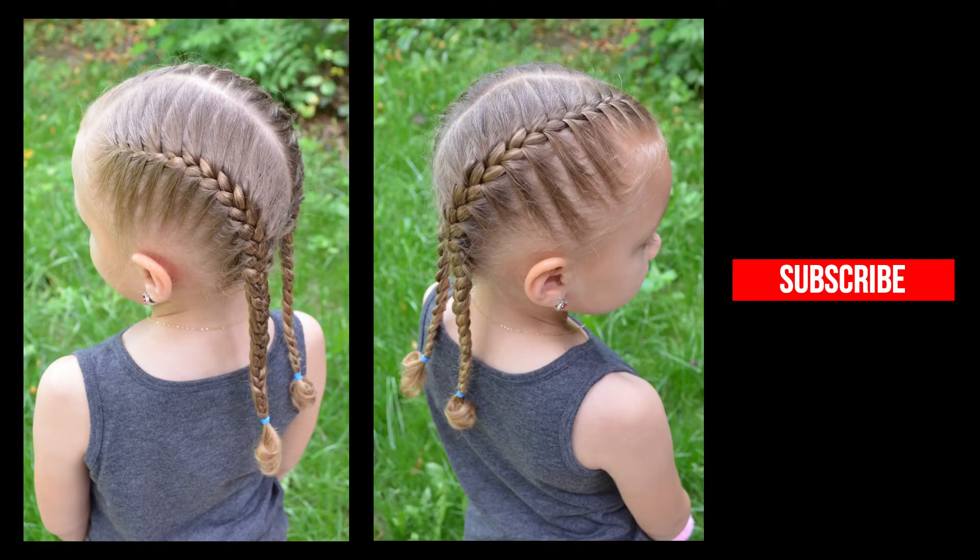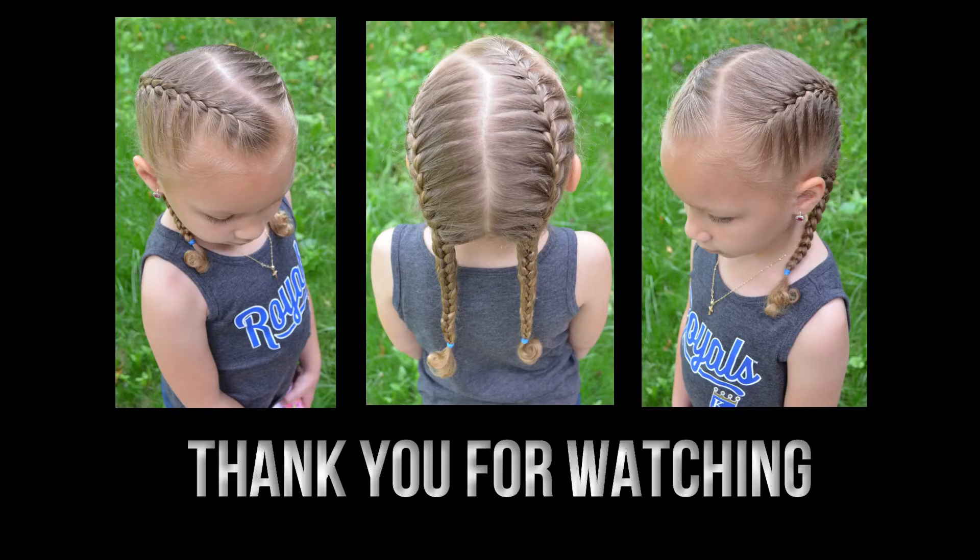I invite you to subscribe to our channel. Please give us some thumbs ups and leave us your comments below. Thank you for watching. Have a great week.